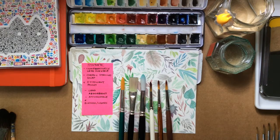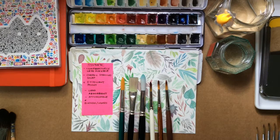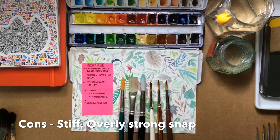Here's a selection of synthetic brushes. If you're a beginner, it's good to start with a synthetic brush because it's very affordable, very low maintenance, and pretty durable. But you'll have to adapt because synthetic brushes are comparatively less flexible than natural hairs and they do tend to have a very strong spring or snap.